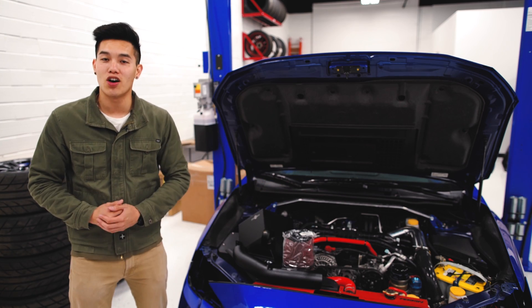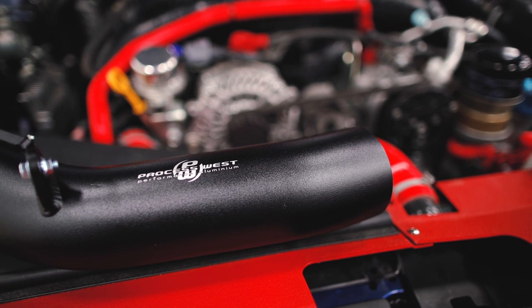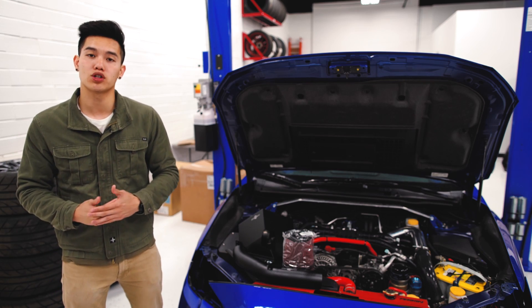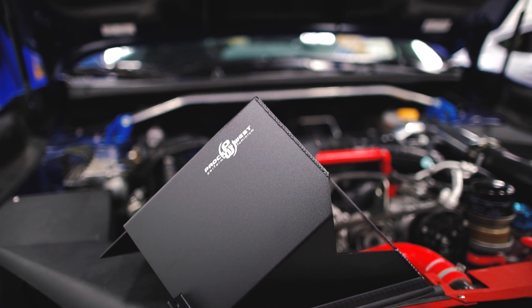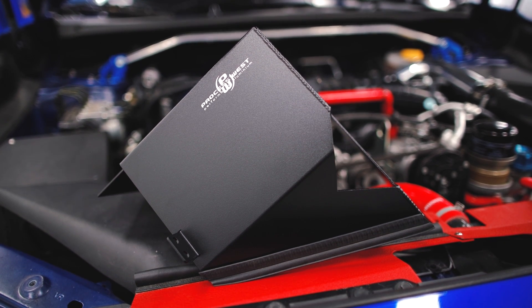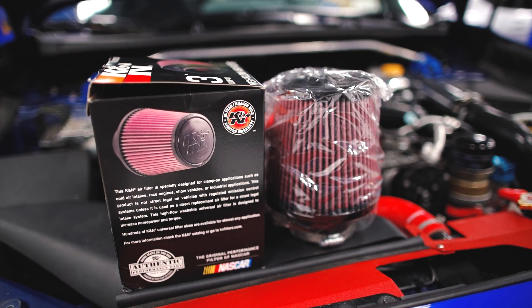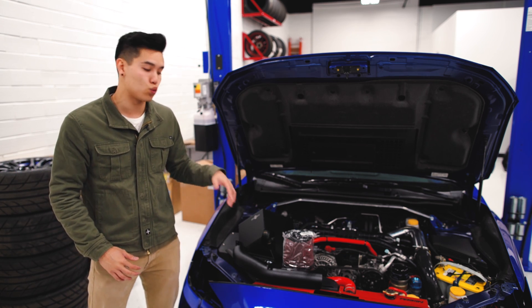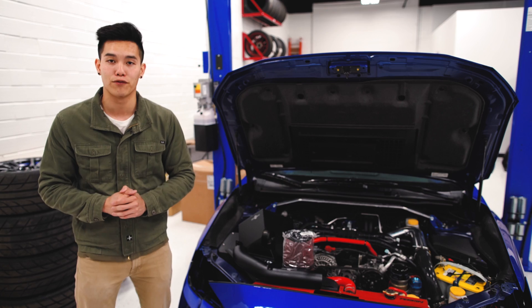The Process West cold air intake is next on the list. It's designed to remove all restrictions that are inherent with the factory intake, which means your turbo can breathe better resulting in more horsepower, torque, and improvements in throttle response. You're also going to get that deep intake noise under full throttle. It comes with an air box fabricated out of high grade CNC folded aluminum and everything's powder coated black to blend in with the engine bay. It features a K&N filter that can be serviced and reused, and I have to attest to the quality of the Process West intake — everything's really well put together and has a beautiful finish.